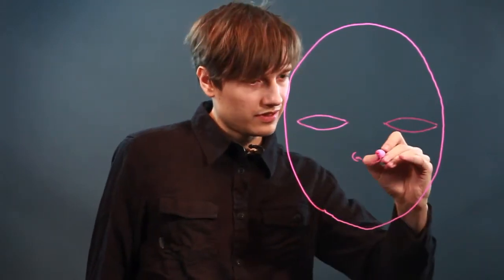And a nostril around, nostril around, bring this up, bring it to a brow, brow. And let's do the mouth here.